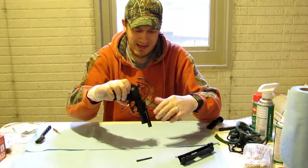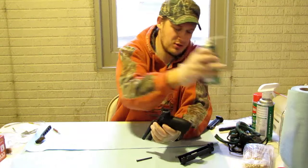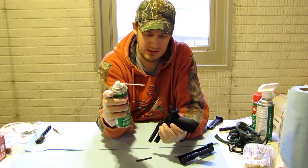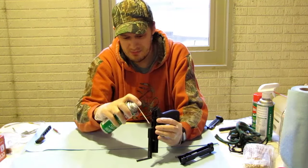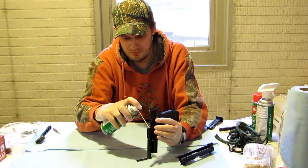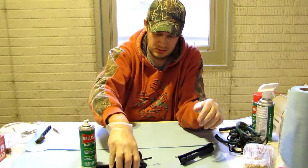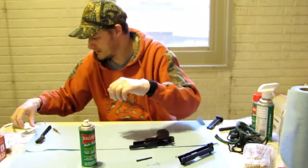If you've watched some of my other videos, you know I use Ballistol to clean all my firearms. It's a cleaner, lubricant, and protectant all-in-one. I'm going to start off by spraying a little bit right down the barrel and just letting that sit there for a minute.